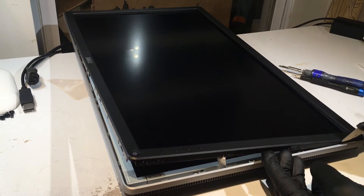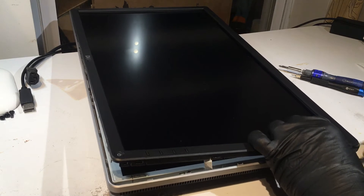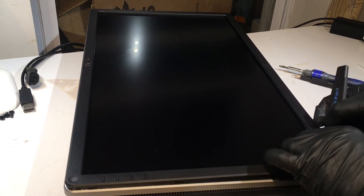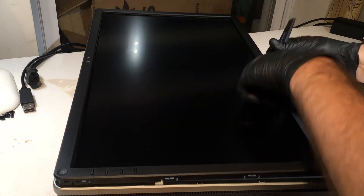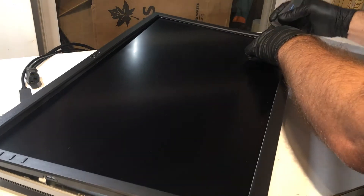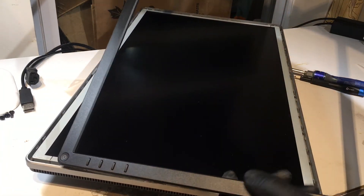Note that there's a ribbon cable right here that goes from the buttons down into the case. Be careful and sensitive to that ribbon cable because you don't want to tear or cut it — leave it in place for now. Once you get the bezel out all the way, you'll be able to unscrew that ribbon cable where the buttons are. Just continue working your way around.